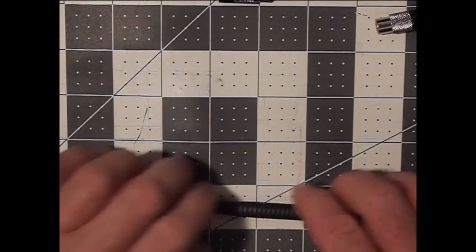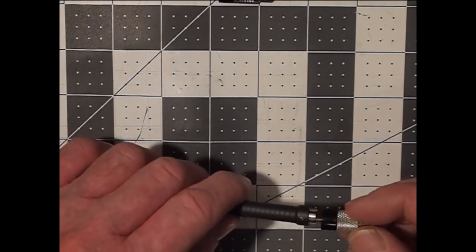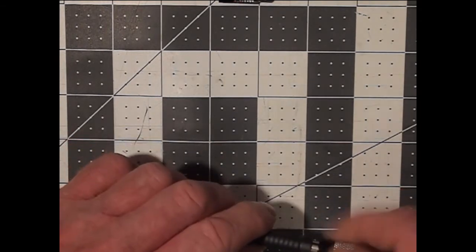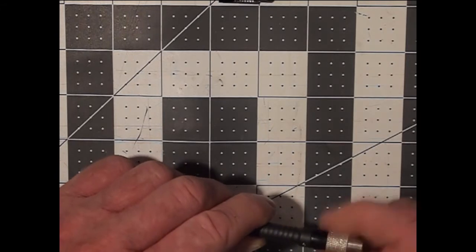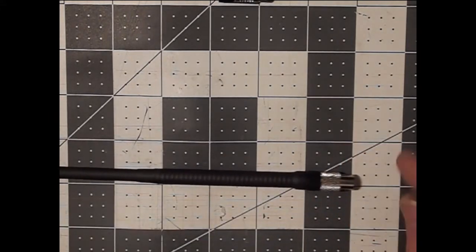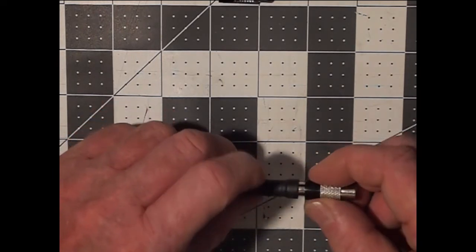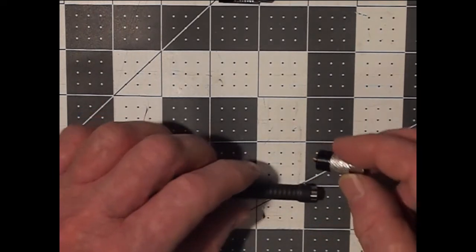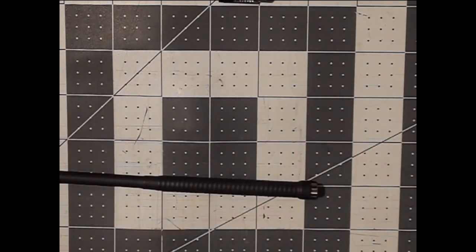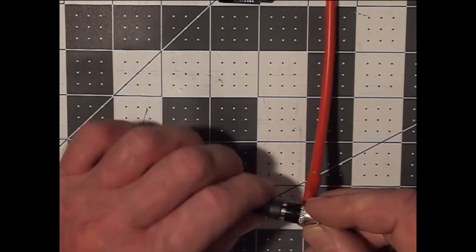It's probably worth mentioning that when you have the basic Smiley antenna that hasn't been converted to IPX, you don't need to do the circumcision in order to deal with this base. All you have to do is remove the base and put the counterpoise on.